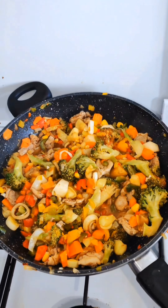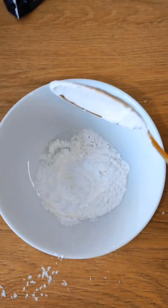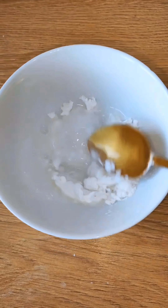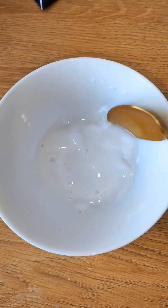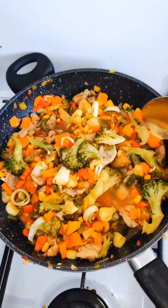At this point it's smelling so good everywhere. I'm adding cornstarch — I'll add some water into the cornstarch and mix it, making sure everything is mixed, then add it to my vegetables.